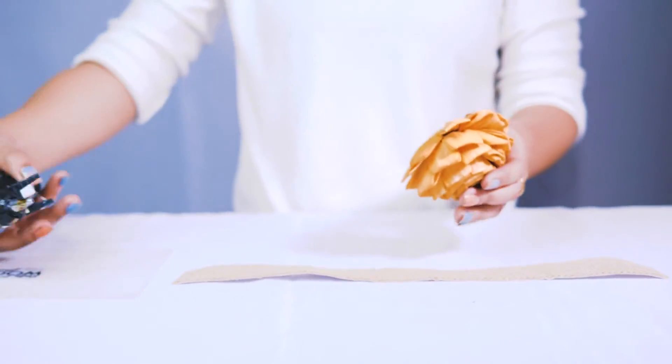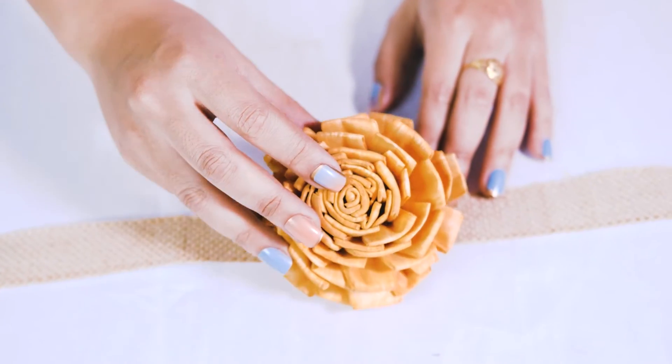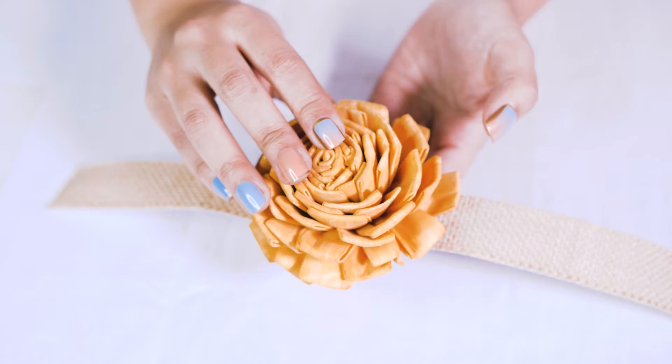We just have a piece of burlap here and we are going to add a little bit of glue and stick it right to that burlap. Press it on there, make sure that glue dries and that your Sola Wood Flower is attached nicely.